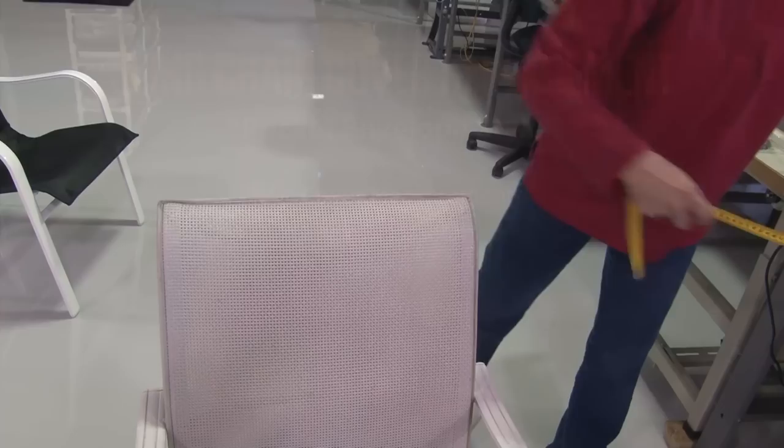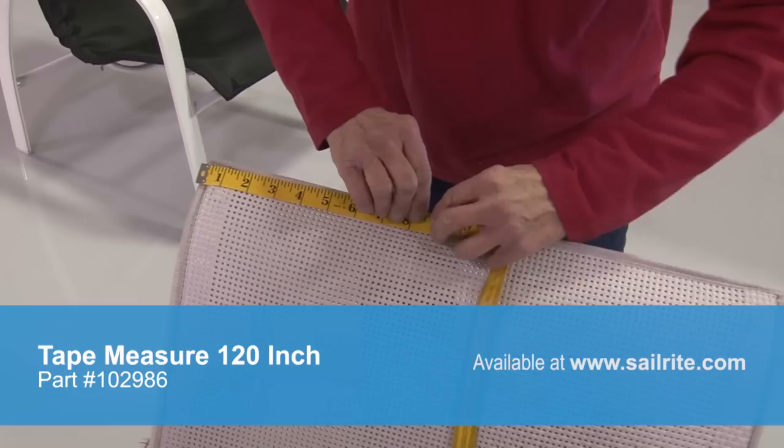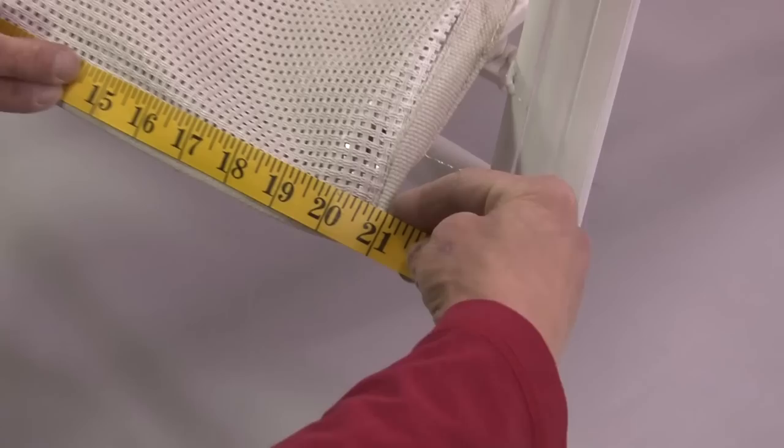First step: take measurements with the old cover installed on the chair. It's important to use a cloth tape measure as Deb is doing here. Bring it right to the very edge and walk it right across. Our chair measures 21 inches along the top. We're also going to check the bottom as well, and you should write these measurements down on a piece of paper as you go.